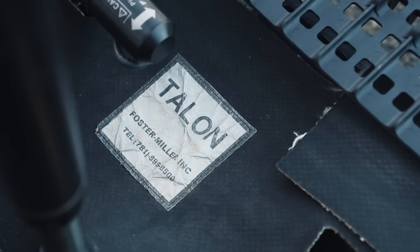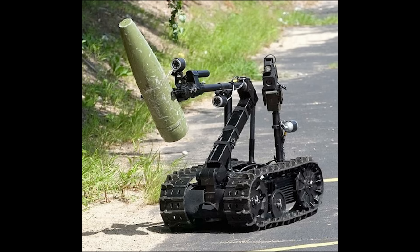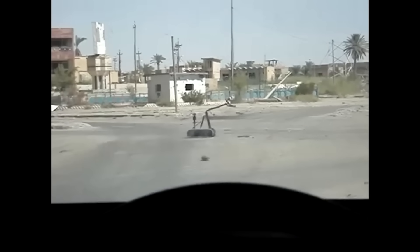This is the Foster Miller Talon, first introduced in 2000. This is their fourth generation robot — I believe they're up to generation 6 now. Yeah, we're probably gonna have to back up for this one.